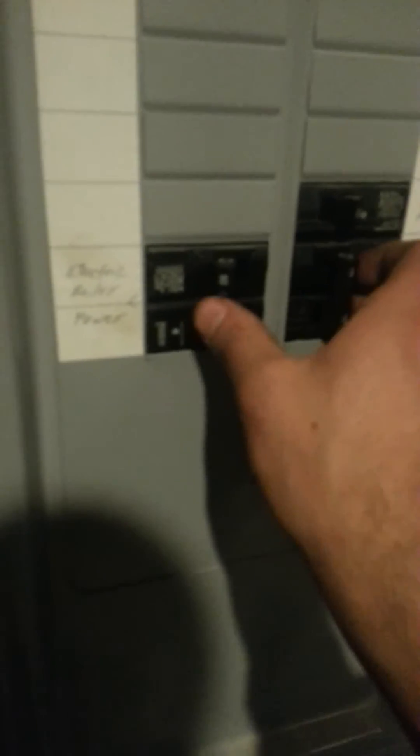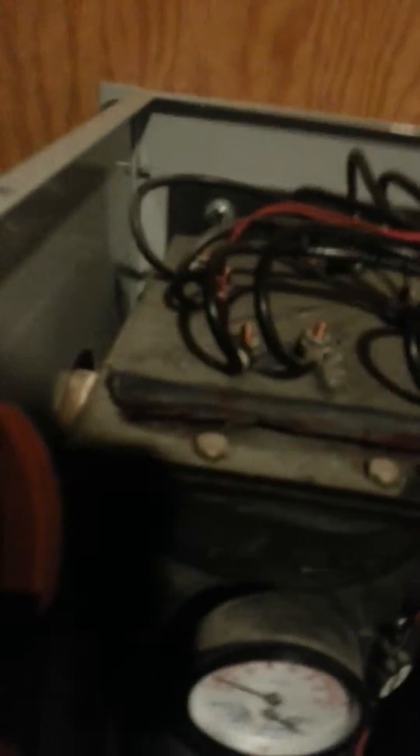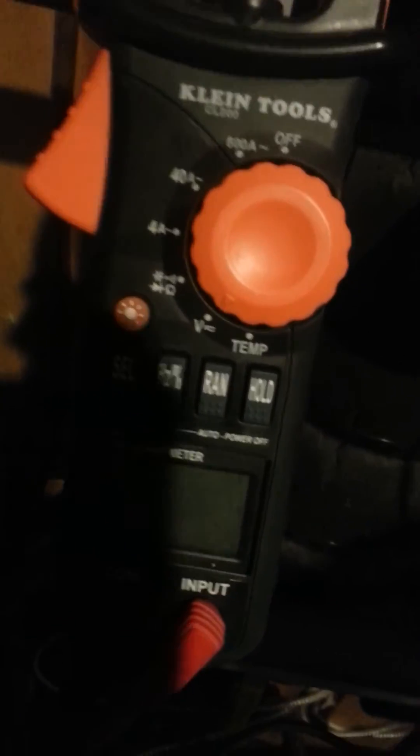Now we did that — you can see I have put the L1 to the T1 on both. Make sure the breakers were off when you did that. Now I will turn my breakers back on, and once everything turns on we will see 240 volts on each element. There's 240 on that one, 240 on that one, 240, and of course 240.